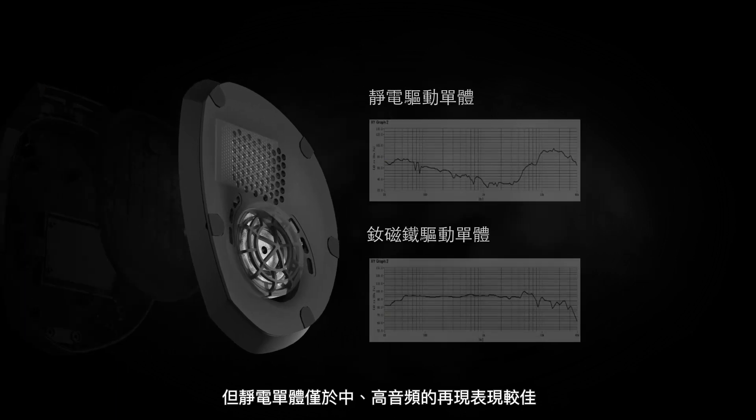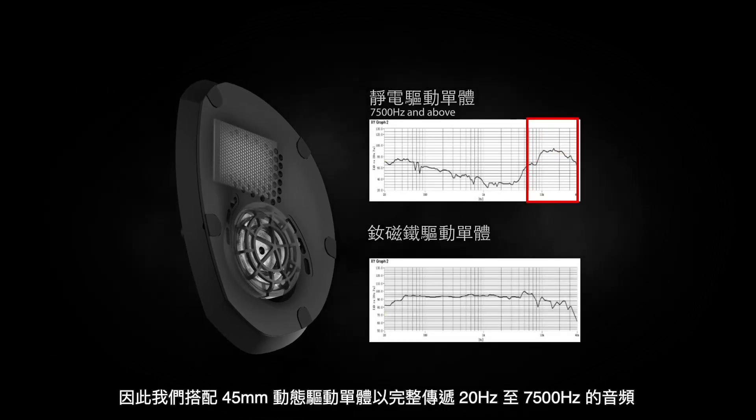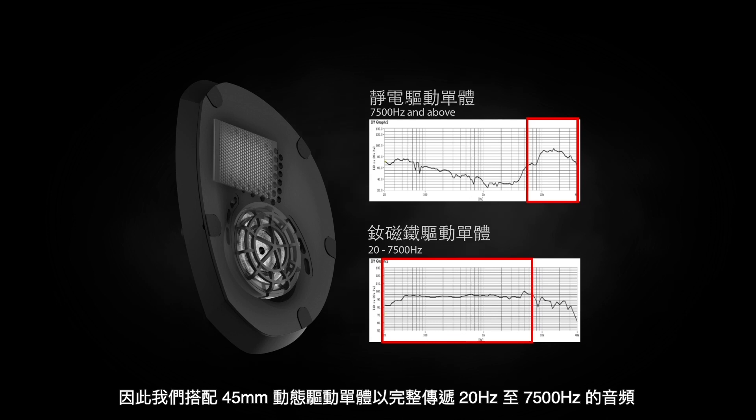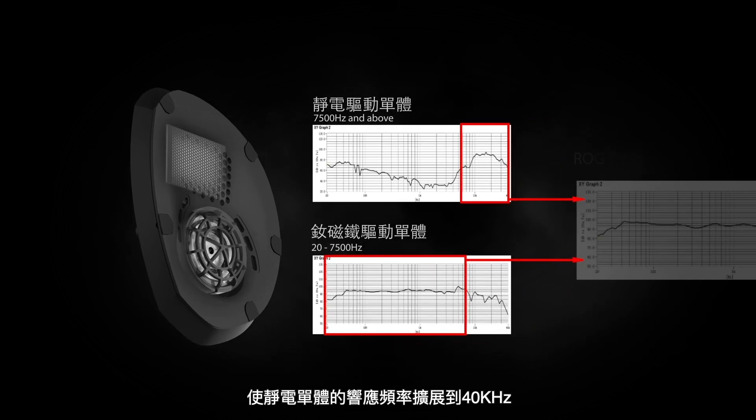However, electrostatic drivers only excel at mid-range and high-frequency reproduction, which is why we are using a 45mm dynamic driver to cover everything from 20Hz to 7.5kHz. The electrostatic driver is then gently rolled in, extending frequency response all the way out to 40kHz.